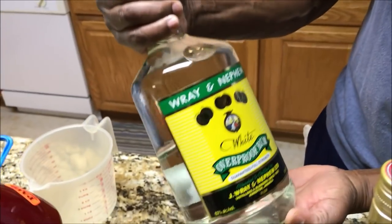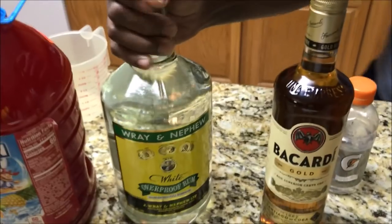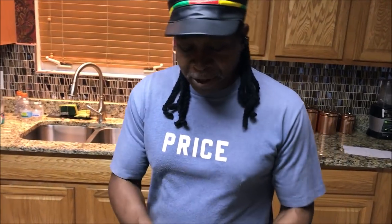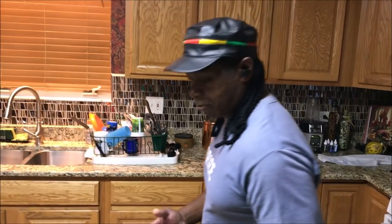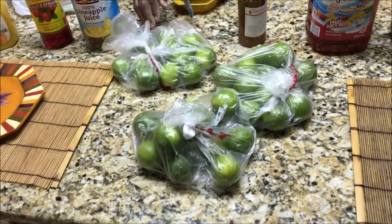The key to all of this is J. Wray and Nephew genuine overproof rum from Jamaica. This was bought at a local liquor store. It says 'guaranteed full strength,' which is basically like 100 proof. If you purchase this same rum in Jamaica it's actually around 121 proof, so it's stronger there, but here in the States this is what we have — still strong. Another key ingredient is dark rum; we're using Bacardi but you can use any dark rum.